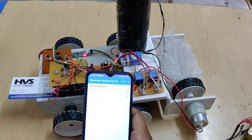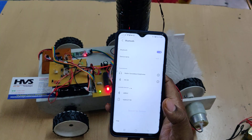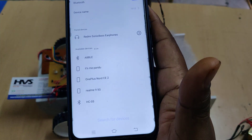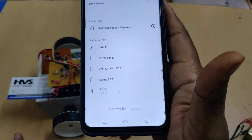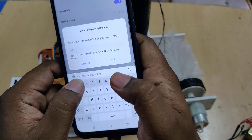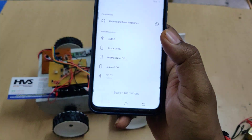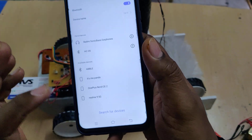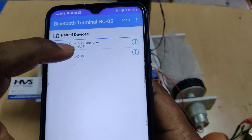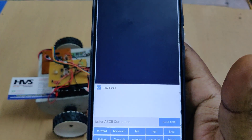Go to the Bluetooth settings of your phone. I'm showing this from the start. Initially, the first time you execute the project on your mobile phone, you need to pair from the settings first. After that, it will be saved in the history and then you can directly go to the application.